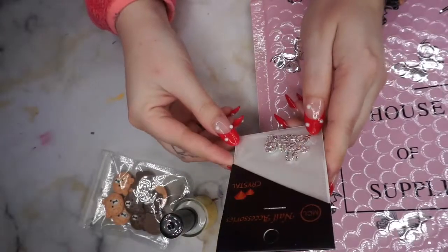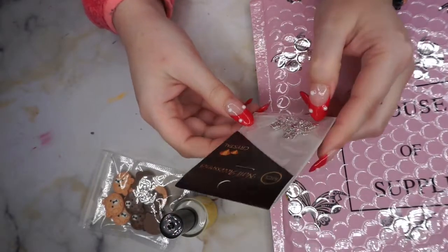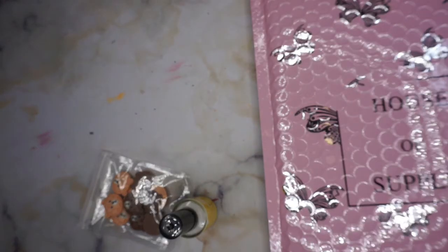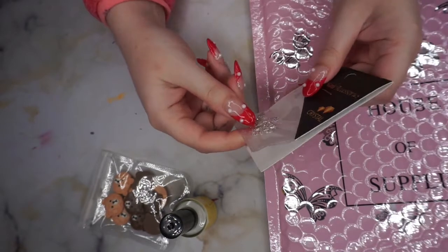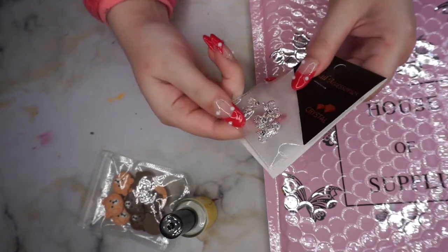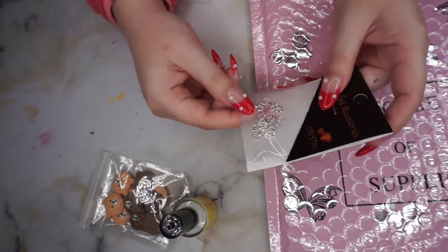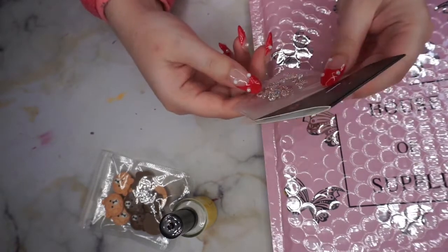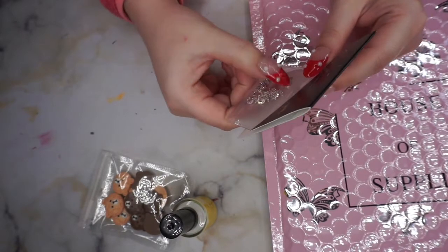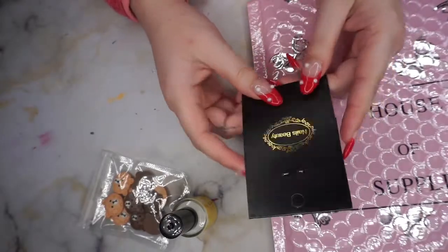The next thing I got are these nail accessory crystals. Let me look at this up close — it looks like a bunch of fives. There's like a little N and then like a five. It comes with ten of these. They say Crystal Nail Accessory and Nails Beauty on the back.